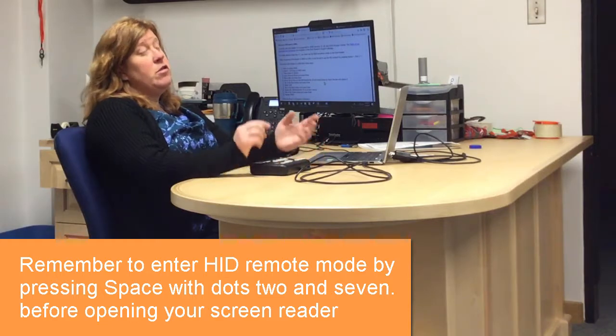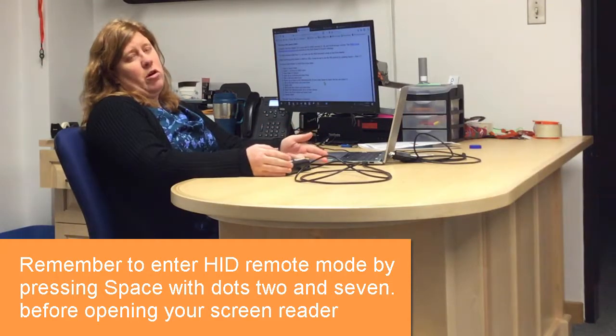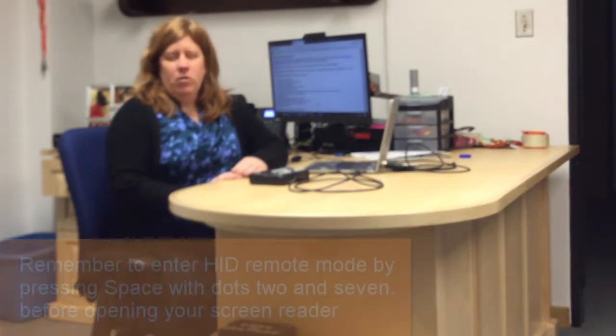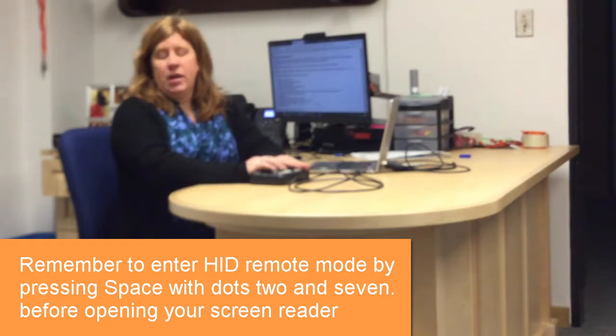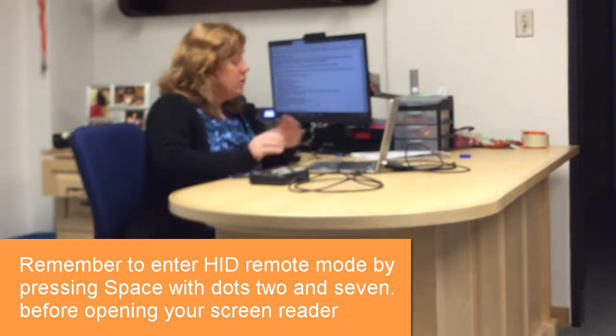There are several other commands I'd encourage you to check out on your own. The main things to keep in mind: first, put your Orbit in remote mode; next, turn on the screen reader. You will not be able to use your screen reader with the Orbit without putting it in remote mode first. Now that we've covered JAWS, we can move on to NVDA. Remember, your Orbit must be in remote mode using space with dots 7 and 2, and when it's in remote mode you can turn on your screen reader.